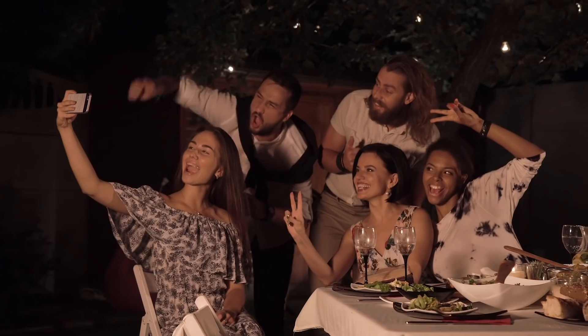This year alone, over a trillion pictures will be taken, and each day 95 million will be uploaded to social media.